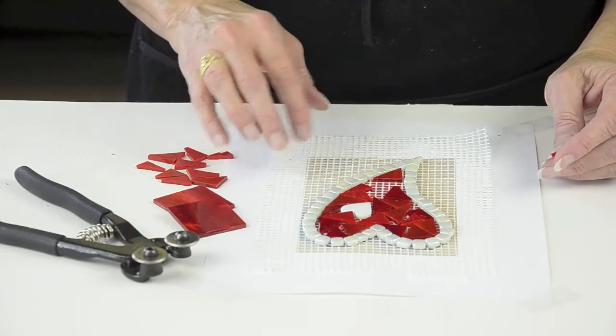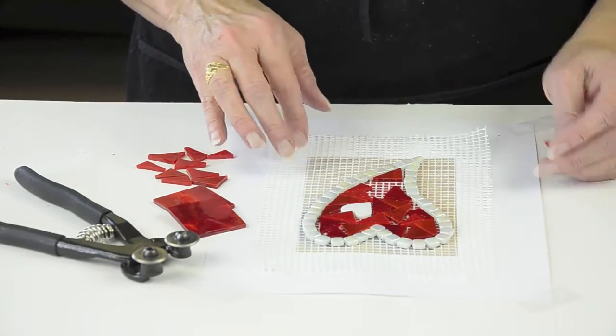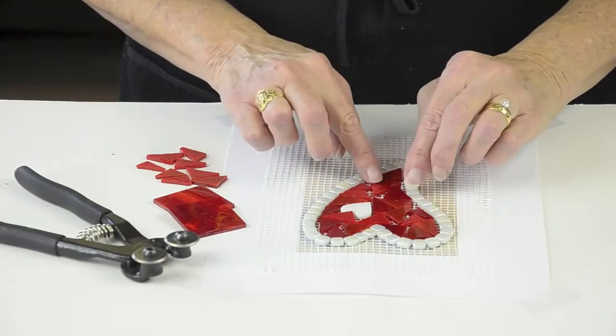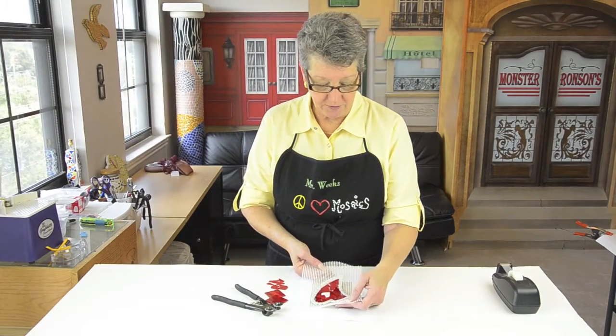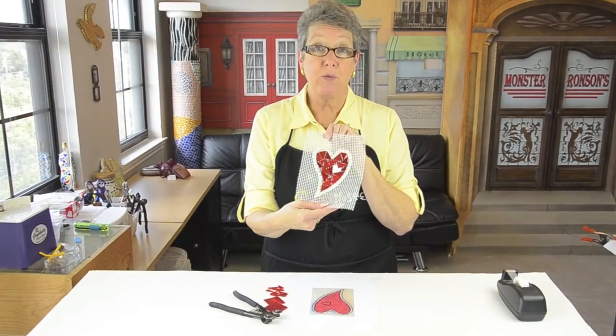Start with your pattern taped down with your mesh over it, sticky side up. Then you just start placing your tiles and press down firmly. That's it. You don't even have to wait for your adhesive to dry — you can pick it up right away, trim around it, and transport it wherever you need it.